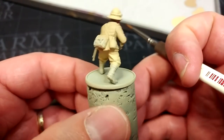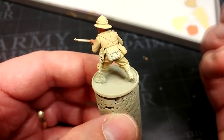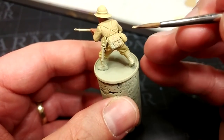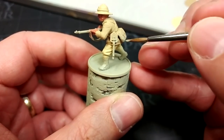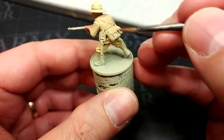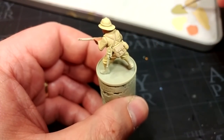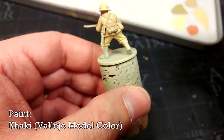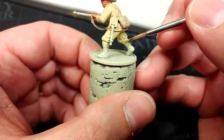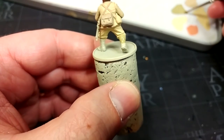We'll move on now to his cross belts and the gas canister or gas mask bag. For this I'm using Vallejo Game Color Khaki — a nice pale khaki, very similar to Zandri Dust if you can't get the Game Color range. Then after the Game Color Khaki, we're going to turn to Vallejo Model Color Khaki and paint in his puttees with this. This is going to look like a really neat faded sort of green-gray and is perfect for this.